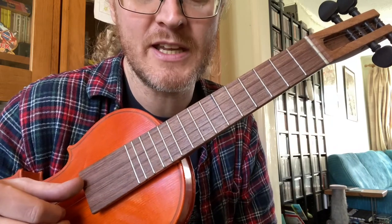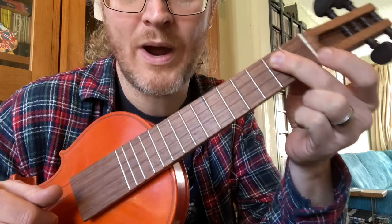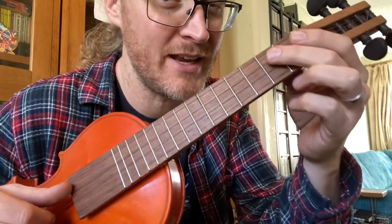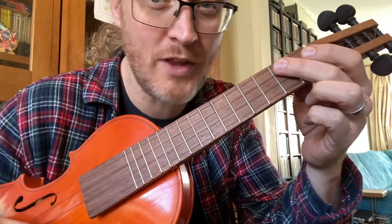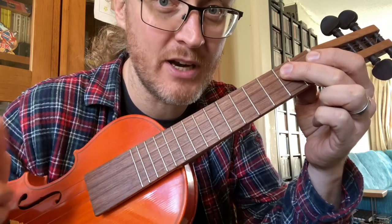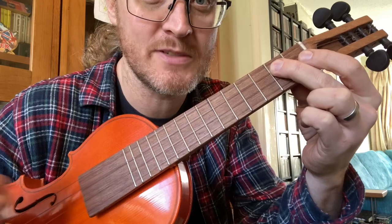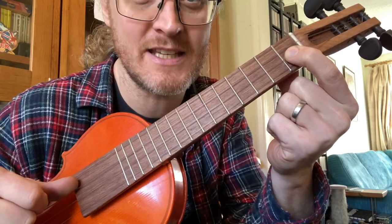We start in with the open C and then we whack our second finger on there to do the hammer on. You're going to do it quite quickly, fairly hard, to get it to ring out — because you're not plucking it, you're just plucking once on the open, and then that second fret is literally just the force of your finger hitting it that's making the noise. Then we do the upper pluck on the first fret of the E string.